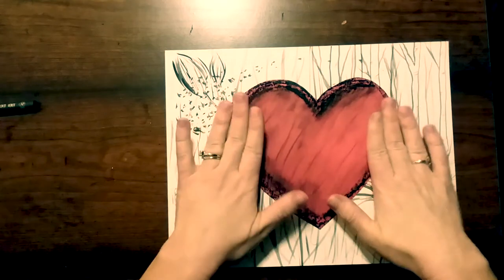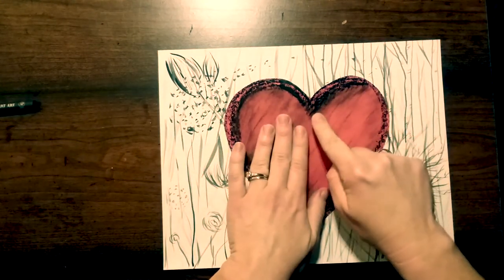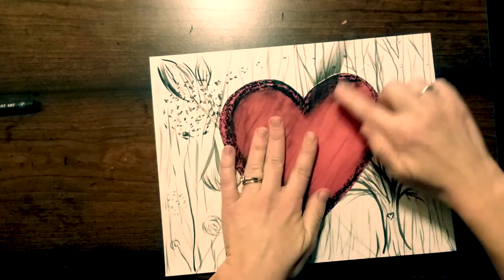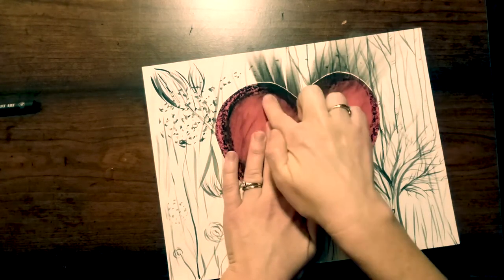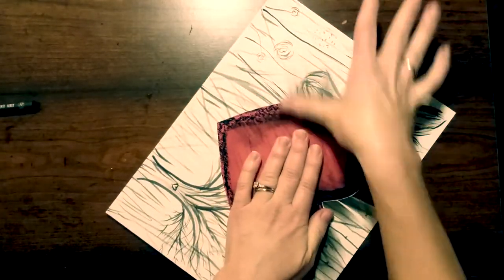That same finger that I blended with earlier, I'm now going to take to the center of the heart and push outward so that I get a glowing effect from the heart, blending it into the background. I'm going to do this all the way around, making sure to go from the center outward.